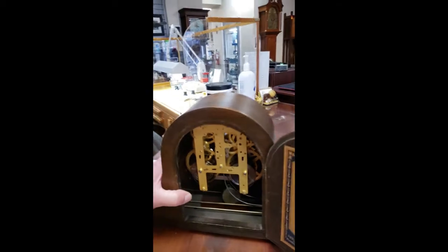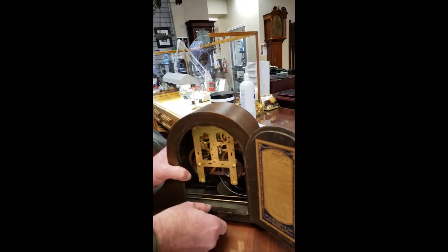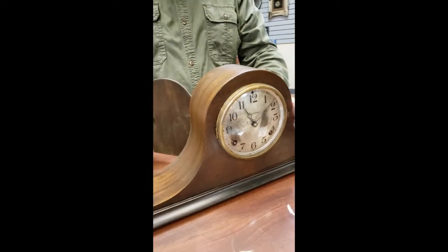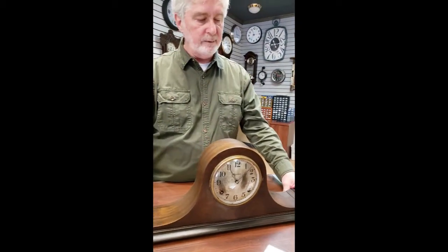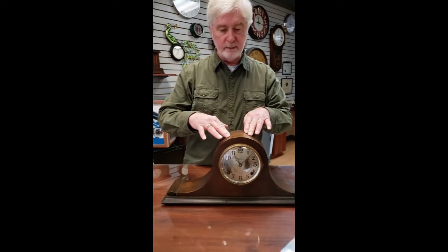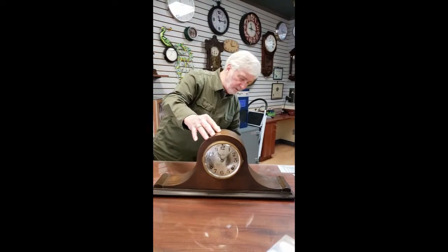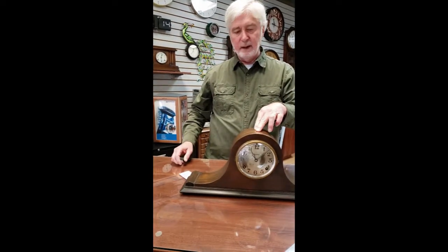Once you've got the clock in the proper location, anytime you have to move it onto a shelf or to a fireplace, lean the clock forward slightly, pick it up, and put it in place very carefully. Anytime the pendulum is on there, the clock is very fragile. Set it into place, close the door, and if it hasn't started, give it a little shift to get it going. If the clock has any wobble, shim whichever corner is causing it — usually something like a business card is adequate to get rid of that wobble.